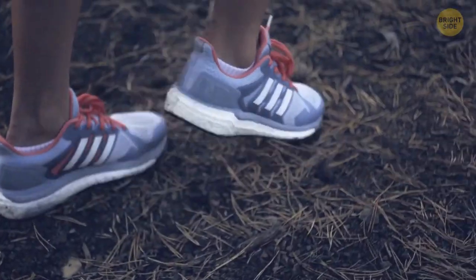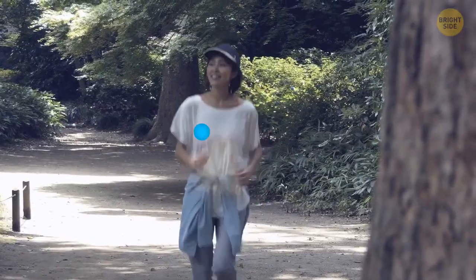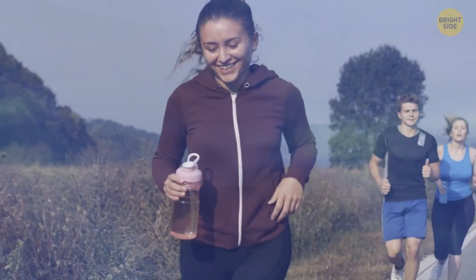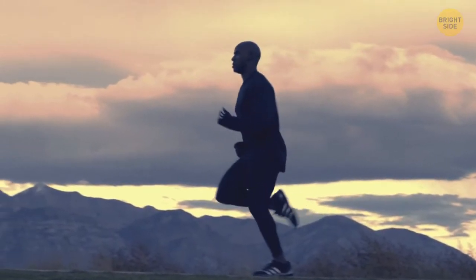Get some quality shoes and start off slow. Some people in Japan practice slow jogging, and even that burns a bunch of calories. Apart from losing weight, you're getting fresh air, seeing more of the world, and getting a mental break. Hey, you deserve one — don't we all?